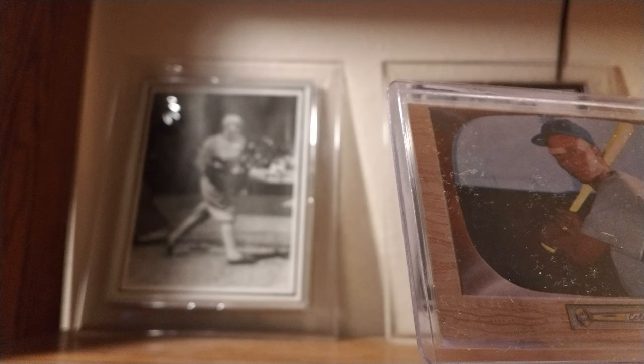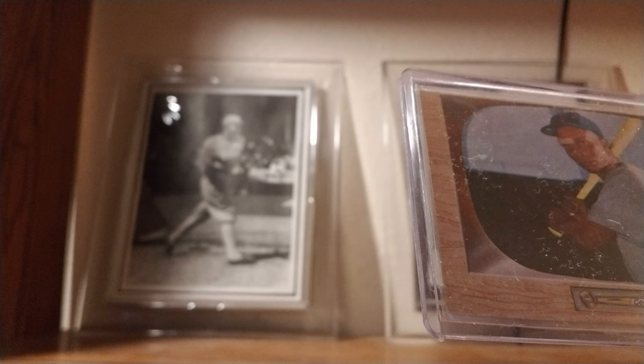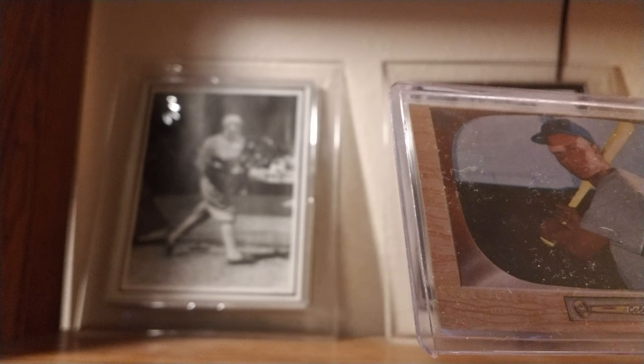Even though about a week later after he signed, Banks signed, and Banks made it into a major league game prior to Baker. So Banks was the first Black Cub to play, but Baker was actually the first one on the roster.